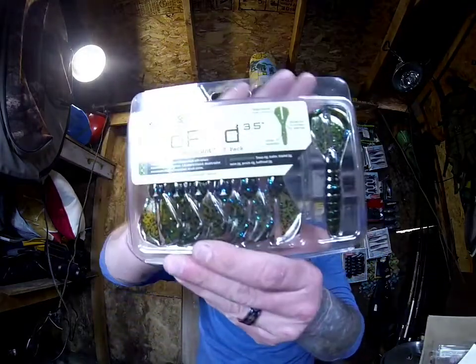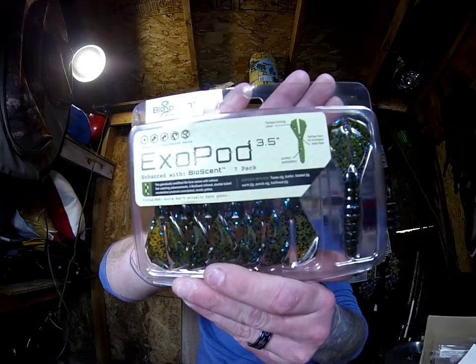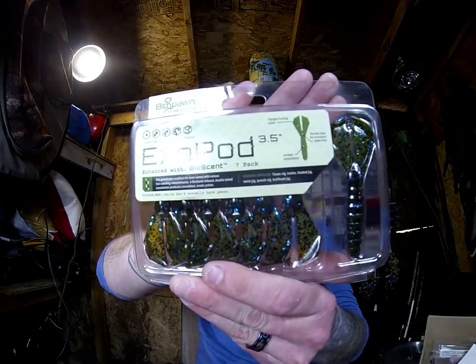We got the Exo Pod, which is actually probably one of my favorite baits from BioSpawn. This is the Okeechobee Crawl color — a nice, more downsized, less intimidating crawfish pattern or style bait.